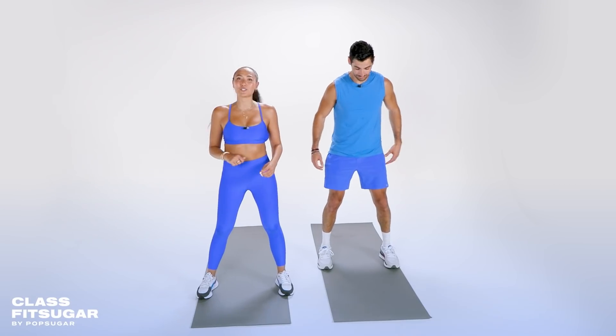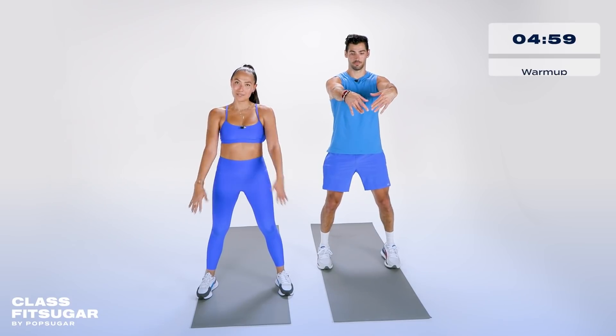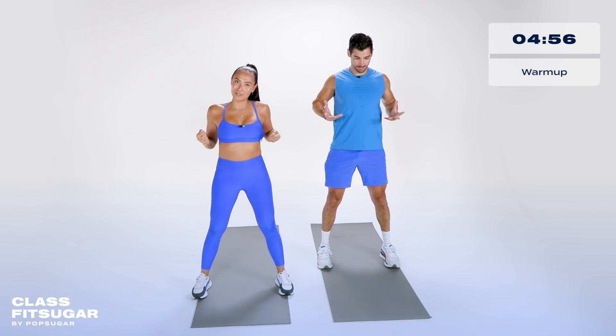Okay guys, let's get started with a nice dynamic warm-up. We're going to start it off with a squat to bodyweight row. We're going to sit back in those heels, drop it down, and row it at the top.